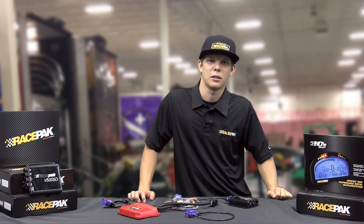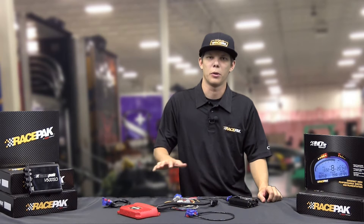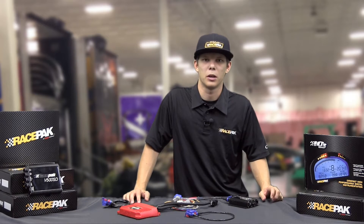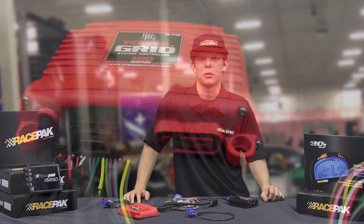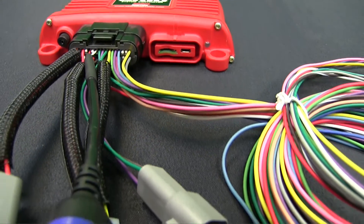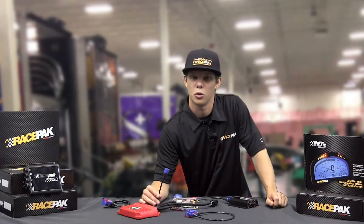How's it going everybody. In today's tech tip I'd like to talk a little bit about taking one of our Racepak data loggers and incorporating it into somebody else's product, such as what we have here — the MSD Power Grid. MSD Power Grid actually has a cable that is already pre-installed onto their ignition controller that allows you to plug straight into the Racepak.